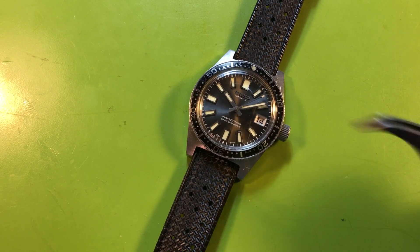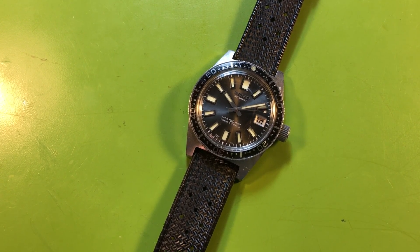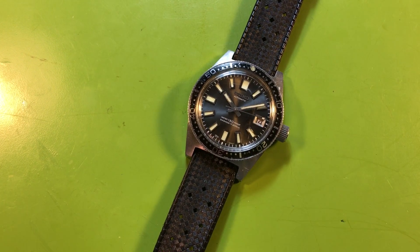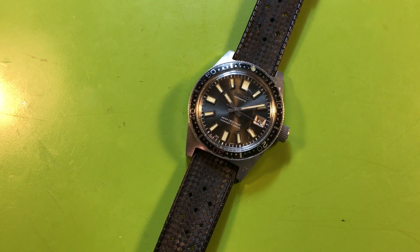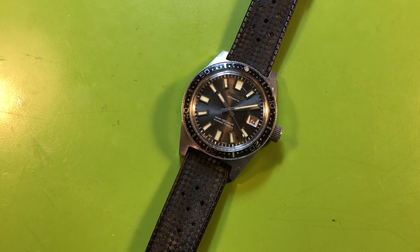If I ever owned one that looked like this I never would have sold it. I've owned four of these now and sold all of them because every single one had some kind of problem — not this one. That's a keeper. That's a safe queen. That's a nice watch.